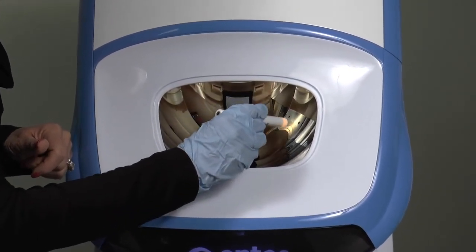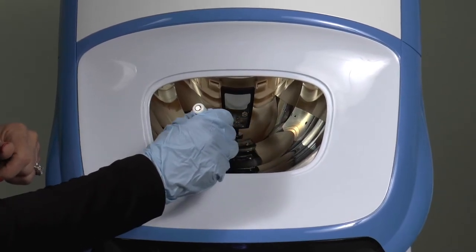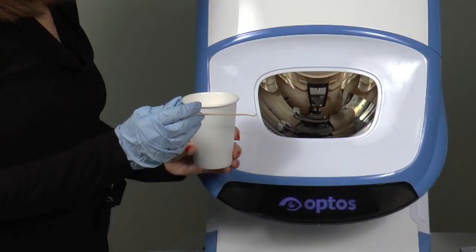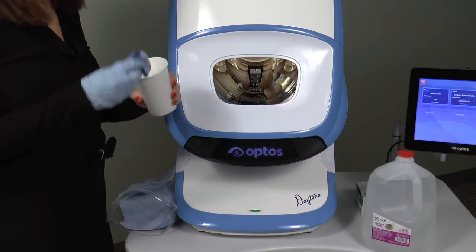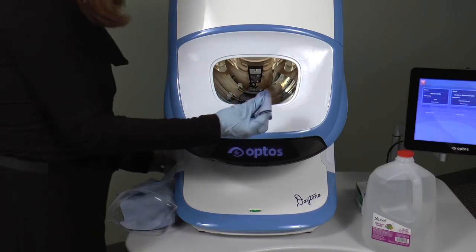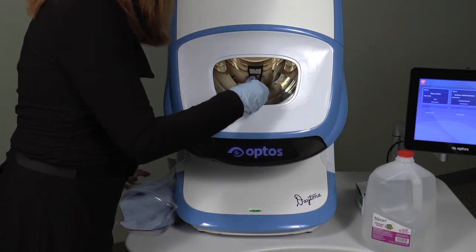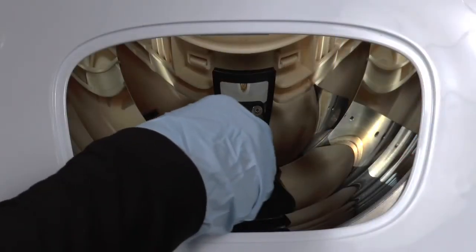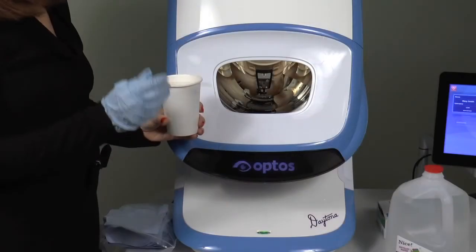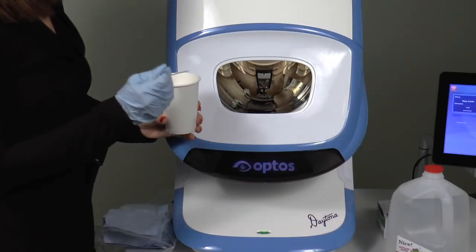If the main mirror still has smudges or spots, you may need to use either an opti-wipe or q-tip along with deionized or distilled water to loosen and remove the particulate. Dab the opti-wipe or q-tip in the water and then apply directly to the spot or smudge and gently rub in a circular motion, being careful not to touch anything other than the visible mirror surface and avoid dripping water inside the device.